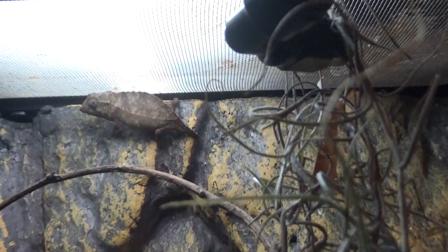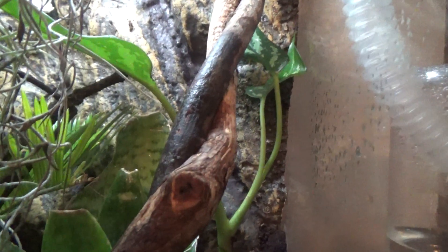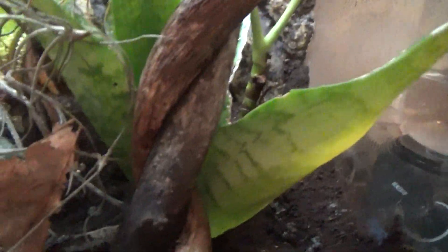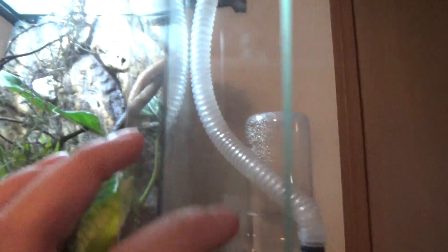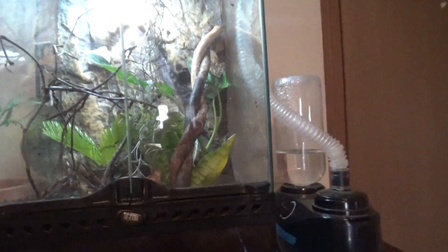I'll give you guys some more close-ups on him. This is for my future mist system I'm getting for Christmas — I'll give you guys a little update on that if I do get one. Also, if you got springtails in the bottom with a substrate like this, the chameleon's droppings will help the plants too. You can use fake plants or live plants — I just like to use live plants because I like plants.